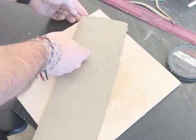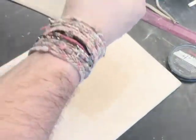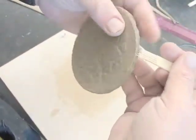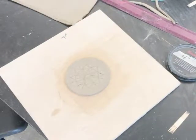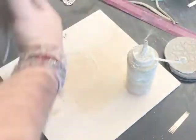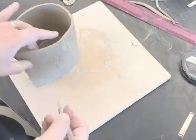Now that I have my two main pieces, the edge of the mug and the base, I'm going to score and slip them together. I need to decide whether I want to set the sides of the mug on top of the base or around it, and I'm going to set it around the bottom. You can see that I'm scoring the edge of the base all the way around. I cannot stress how important scoring and slipping properly is to this type of project. I keep my slip in a little condiment dispenser — I often keep slip nearby in a cup as well. It's sometimes a little bit neater, that's all.